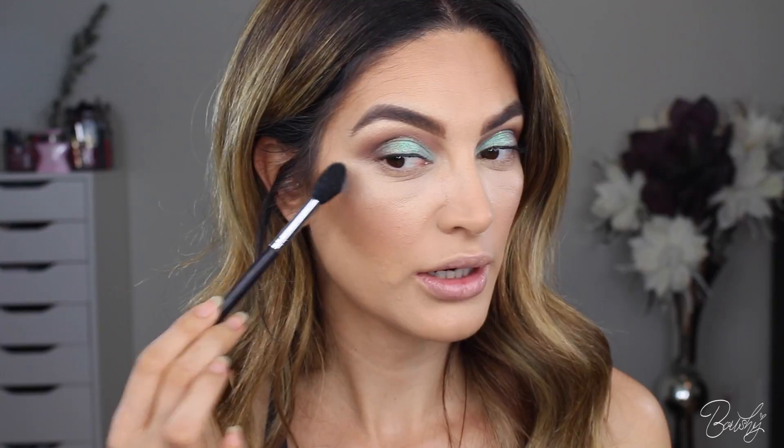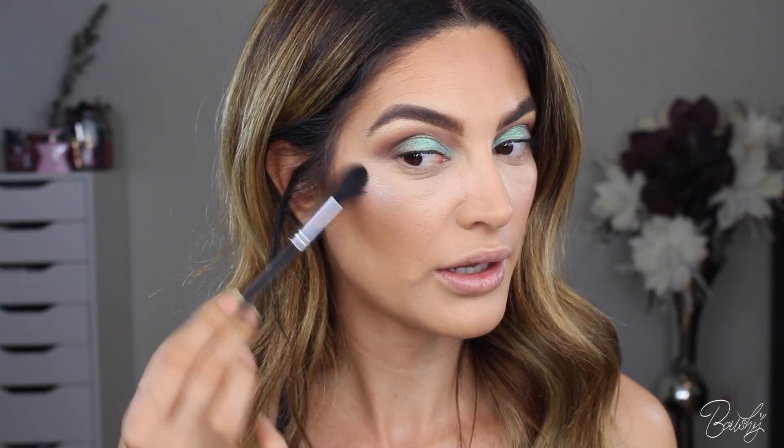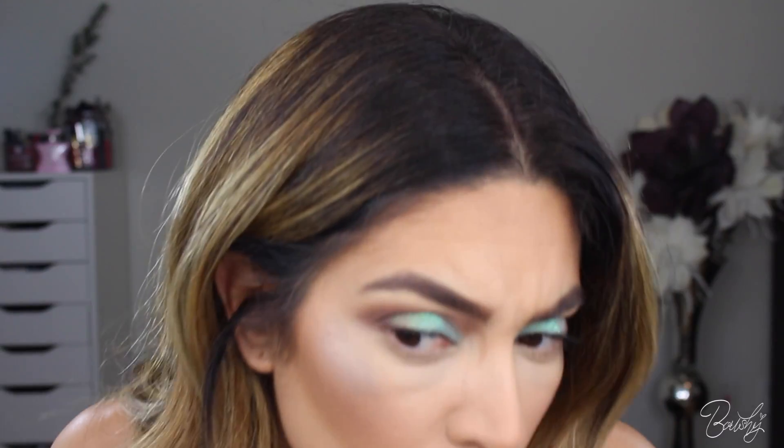While my lashes continue to dry, I'm going to use the Tartelette Pro Palette and use the shade Strobe. These highlights are really pretty, except they're not as opaque as I wish they would be. So I'm actually going to get my Fix Plus and spray it — hopefully this will help. I'm just going to tap the product on. There's something on my brush — looks like there's black on it. Okay, I just had to fix that really quick because apparently my brush had black on it.